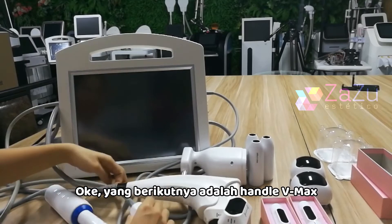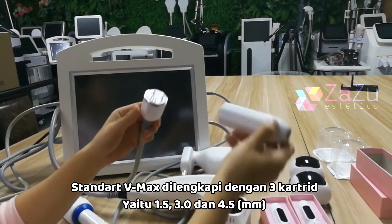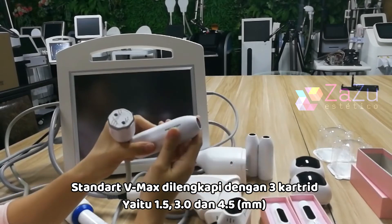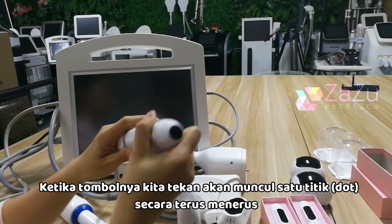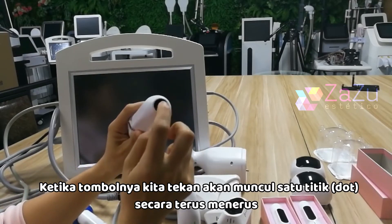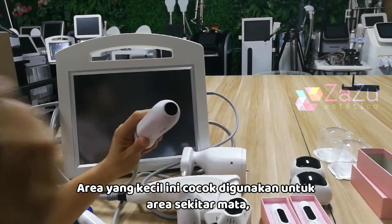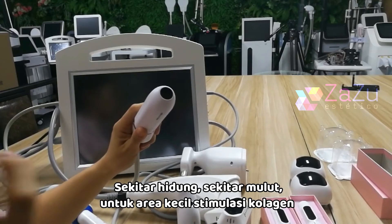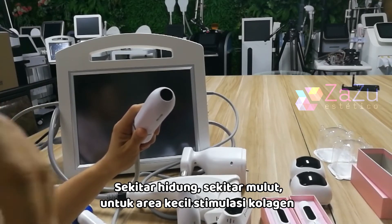This is the VMAX handle. The VMAX handle comes with three cartridges: 1.5mm, 3mm, and 4.5mm. When you press the button, it comes out one dot at a time — it's good for small areas near the eye, near the nose, and near the mouth, for collagen stimulation in those small areas.